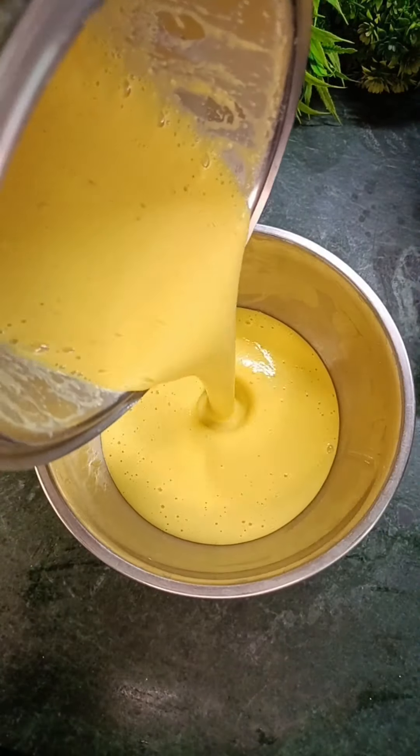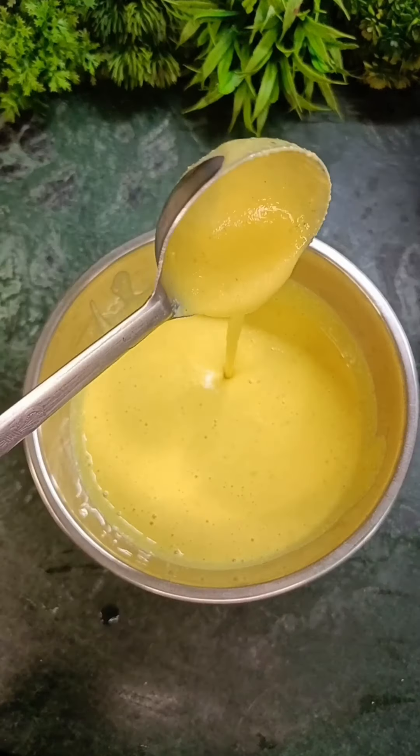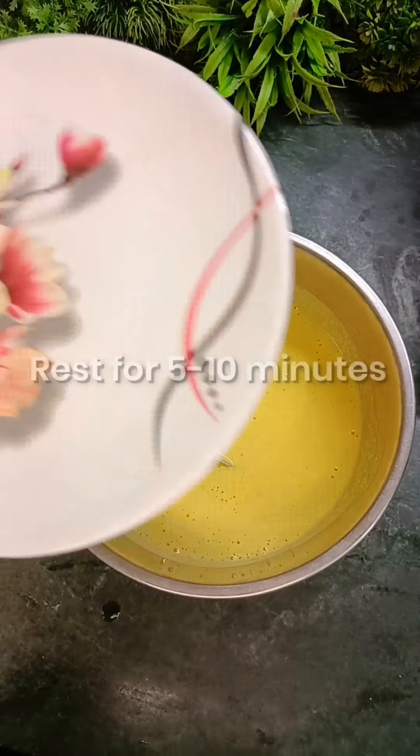Now the batter is made. We will transfer it into another bowl. We need a smooth consistency. We will keep it to rest for 5-10 minutes.